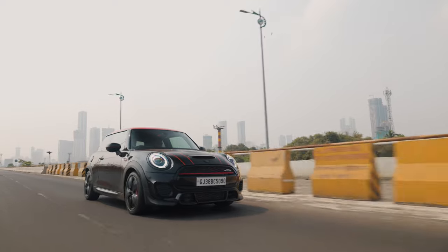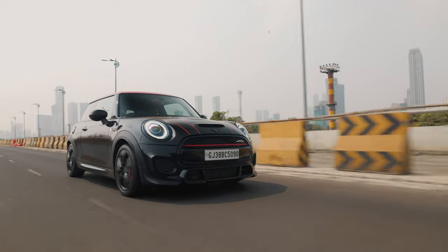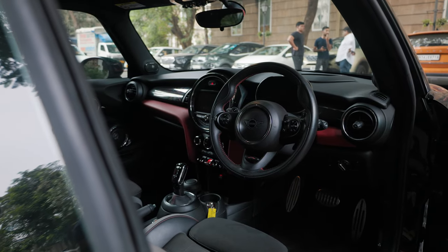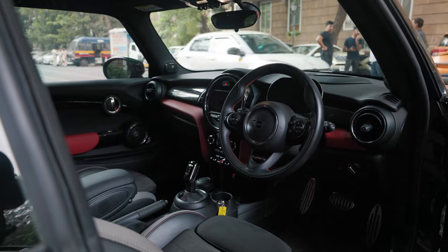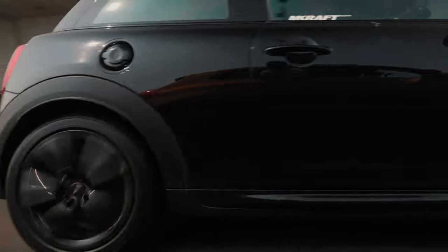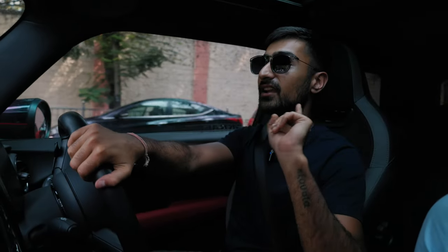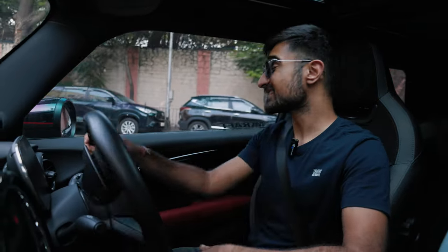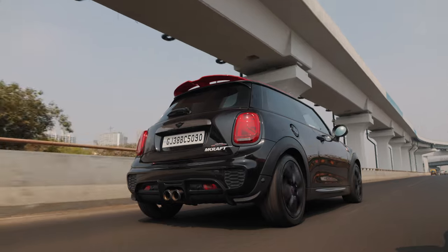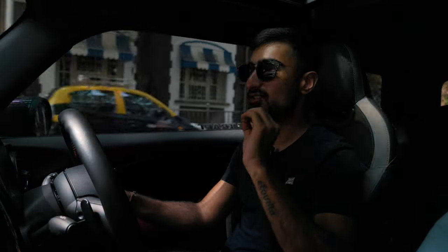As much as I'd love to tell everybody to go and buy a Mini Cooper JCW just because it's such a nice car, I need to give honest consumer advice. This is not a very practical car — it's more of a toy than anything. There is absolutely no space and the car is pretty stiff all the time. But if you want a second car that is fun and fantastic to throw around the canyons, look no further than the Mini Cooper JCW — you're not going to be getting bored with this car anytime soon.